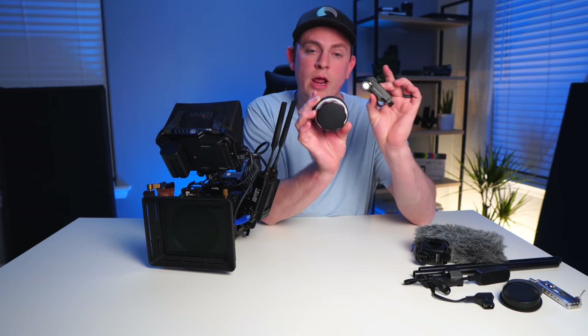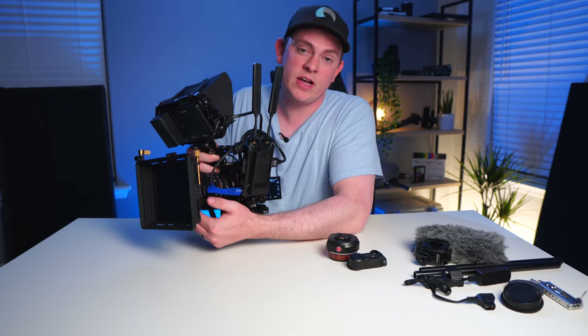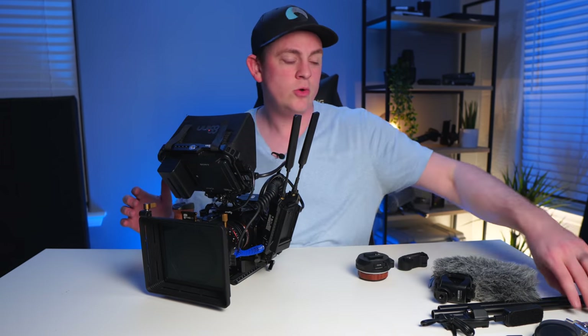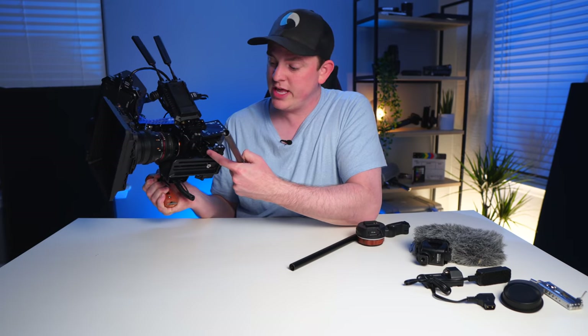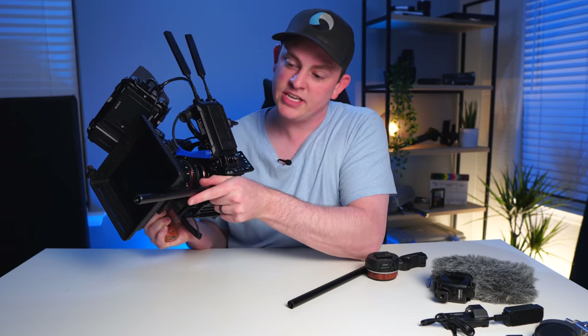There are a couple of things I left off this rig build that I had on my previous Sony A7S build. First, I didn't put a wireless follow focus on this one — mainly because when I'm using this handheld rig or on a tripod or slider, I'm pretty much pulling focus just by putting my hand underneath, and I find that works really well. But you could add a wireless follow focus, especially if you're going to have someone pulling focus remotely. To do that, you'd need to add 15 millimeter rods, which I also didn't add — I wanted to keep it light and compact, and my matte box just clamps onto the front of the lens rather than using rods. However, if you do want to attach rods, you can put them into this 15 millimeter base plate down here.